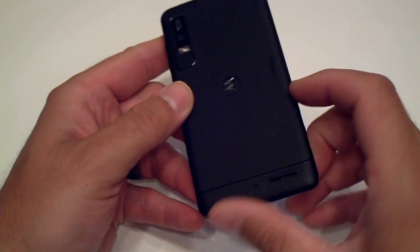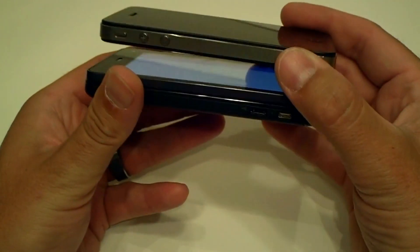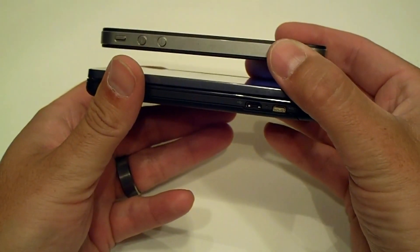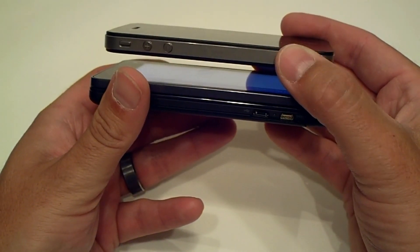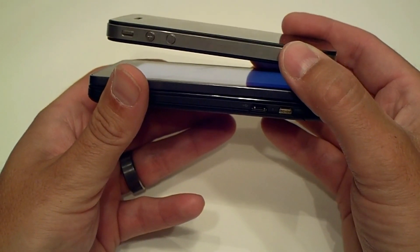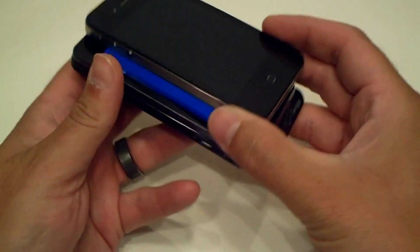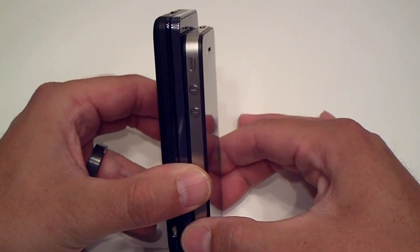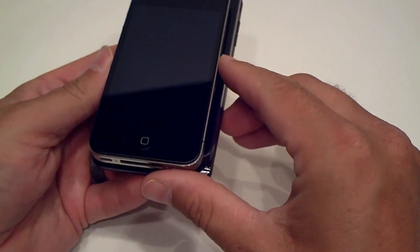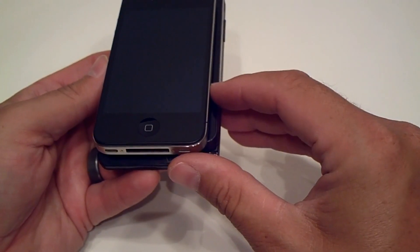Memory-wise, this has 16GB of internal memory, expandable with a 32GB micro SD card, so you can go up to 48GB total. It also has a front-facing camera for video chatting. Let's do a quick comparison with the iPhone 4. The iPhone is 0.37 inches thick versus 0.5 for the Droid 3. Height-wise, the iPhone is 4.5 inches and the Droid 3 is 4.9 inches. Width-wise they're close — iPhone at 2.31 inches versus 2.5 for the Droid 3.